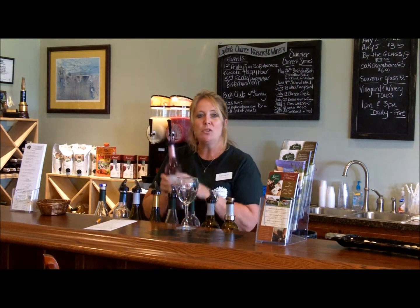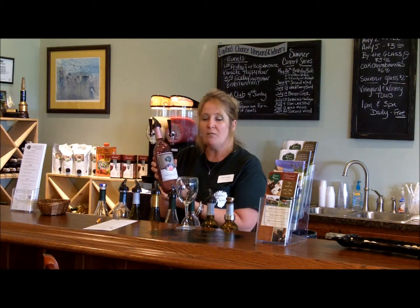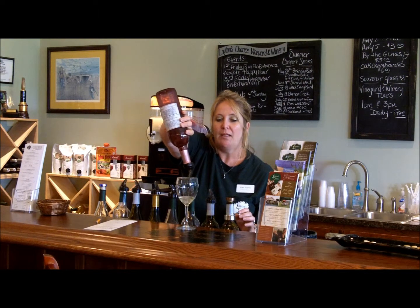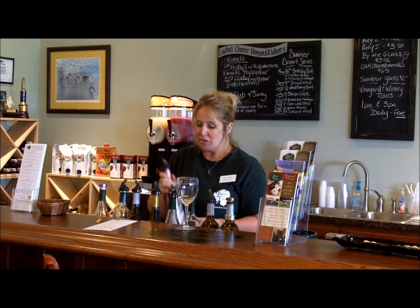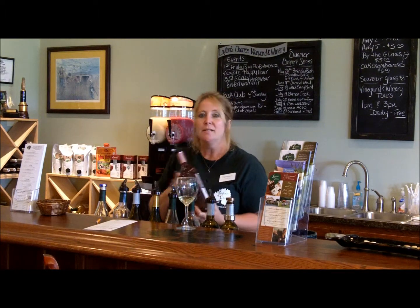Basically, what you're going to do is when you pour the wine, you're going to show them the bottle so they know what they're getting ready to try. You're going to turn it all the way up and let it go. There are automatic pourers on top, so you don't have to worry about pouring too much or too little. If the bottle ever gets stuffed up, all you need to do is just tap it a little bit and it should work fine. So have a lot of fun and enjoy the festival.